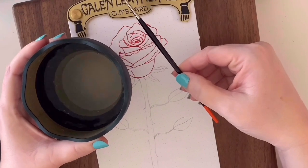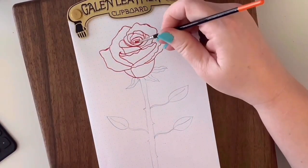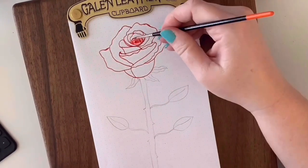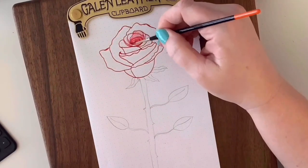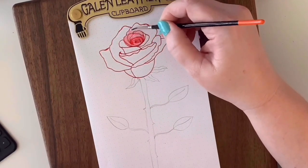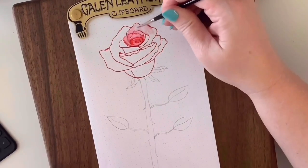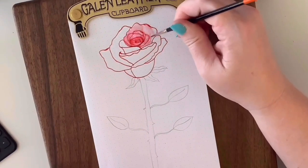Next, grab your cup of water and your paint brush. Since this ink isn't water resistant, we're going to use those lines to color in or fill in the petals of the rose. By doing this, it will leave the petals light enough where we can go back in later and fill in some of that color.